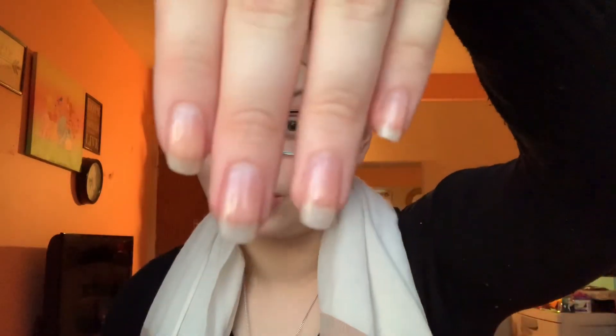Hey everybody, welcome to my channel. My name is Jasmine and in this video I'm basically going to show you guys how I grow out my nails, because they were really short and now they're pretty long.